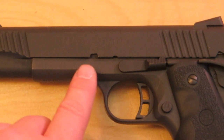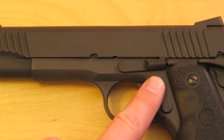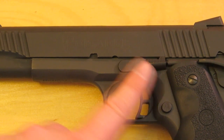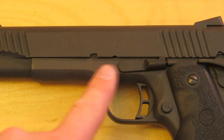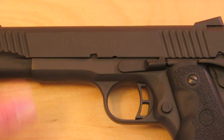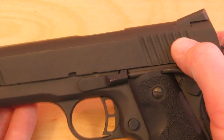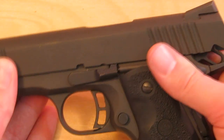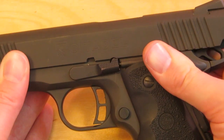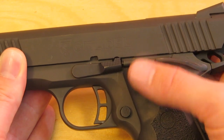On all 1911s there's a big indentation in the slide where the slide stop goes when the slide is all the way back. There's also a little indentation, and that's what we're looking for in this next step. We're going to slide back the slide on the receiver until the top of the slide stop lines up with that little notch.